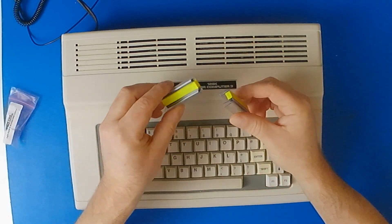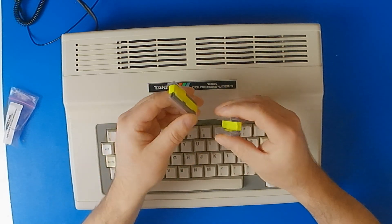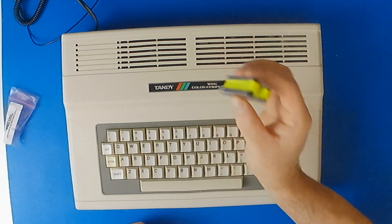One of the nice things about buying this from Retro Rewind is that it has a socket included. I was going to socket it anyway, but it's nice to have one in case I need it.